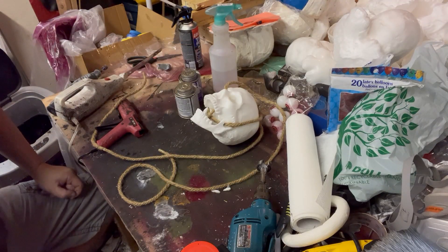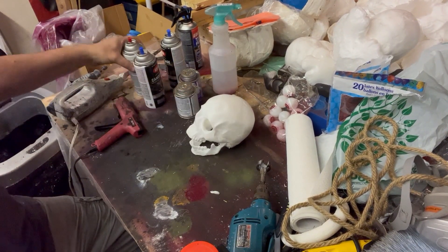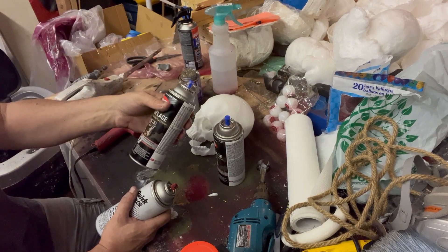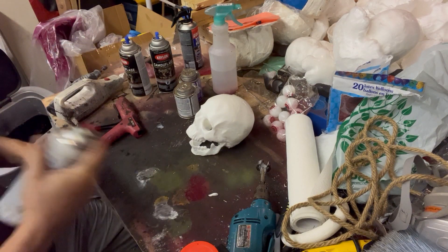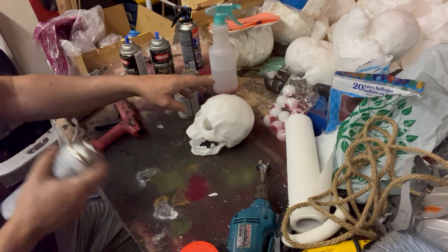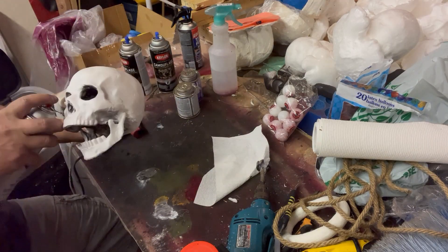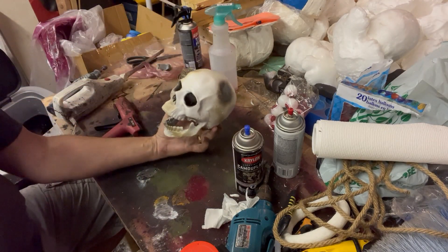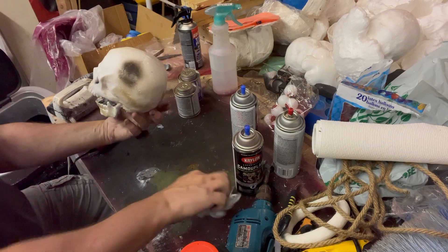To paint this we're going to use some black, a little bit of camo dark brown, and then the khaki camo paint as well. Black in all the shadows, then dark brown for the shadows as well, and then the khaki we'll kind of dust on. We're going to go ahead and do a black wash on this and see what it looks like.